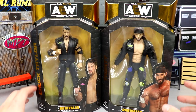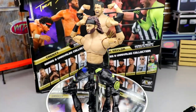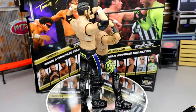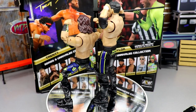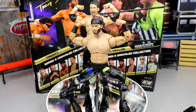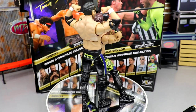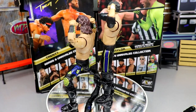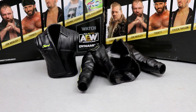On the back you got some image shots of them, you got the rest of the figures in the wave. We've already reviewed Jericho and Mox — if you guys missed that review from yesterday you can go watch that. You got AEW logos on the side and all the good stuff going on. With that being said, let's go ahead and crack these guys out of the packaging and find out what Trent and Chuck Taylor are all about.